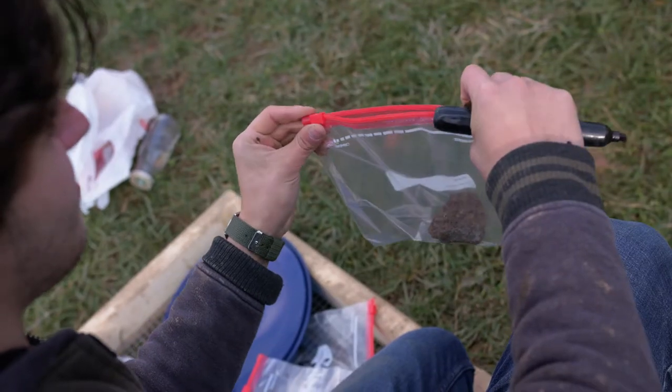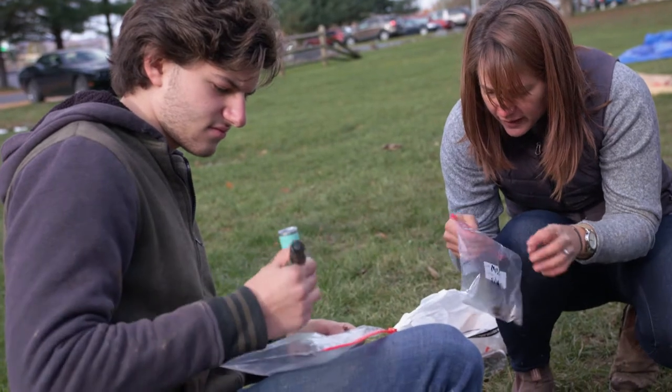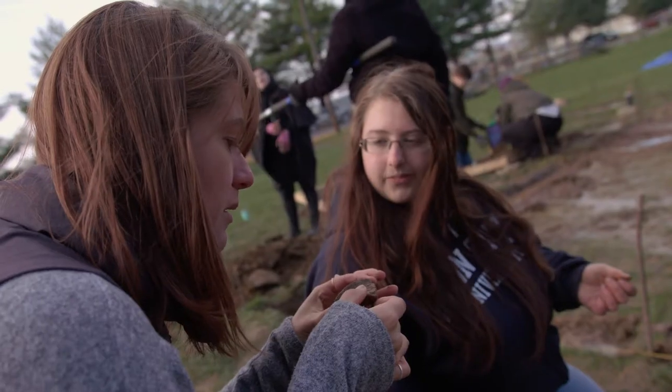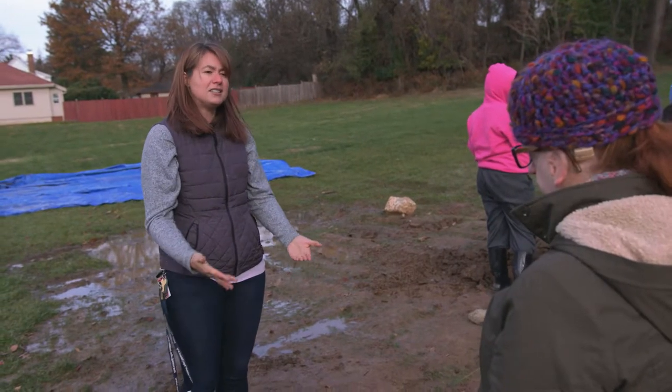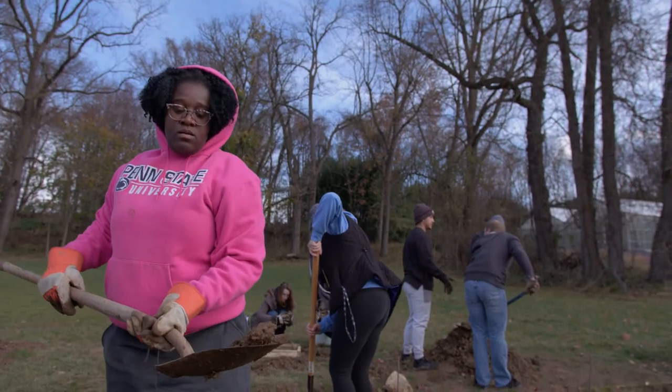I think this class gives a better appreciation of scholastic archaeology — not the Indiana Jones stuff — but it sort of contextualizes history. Having the chance to excavate a site that has been put together by hand, where we should be able to figure out what everything is.